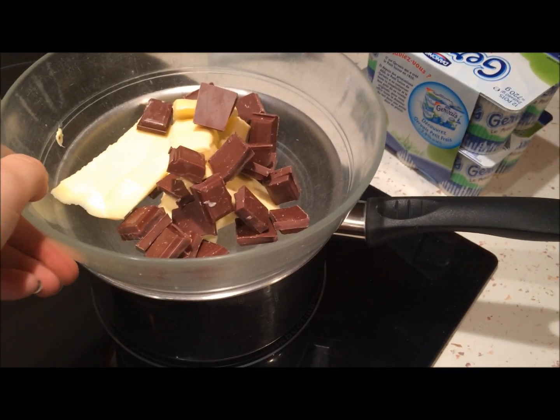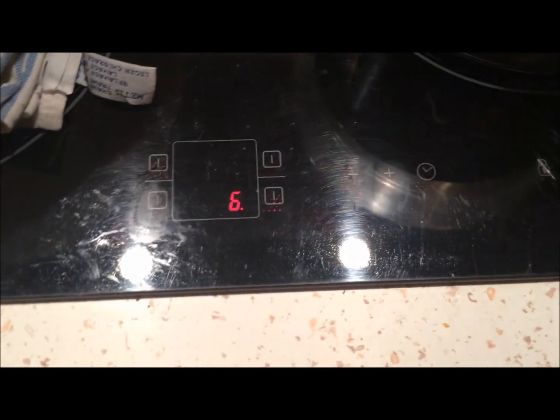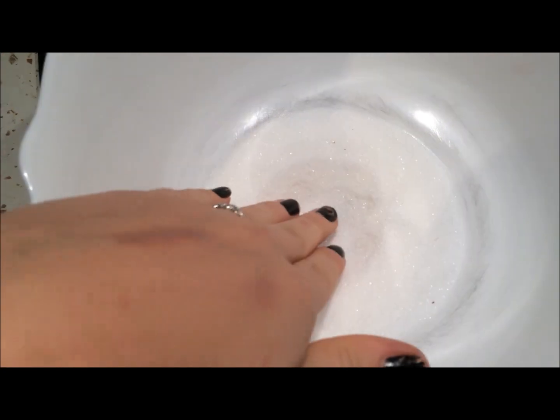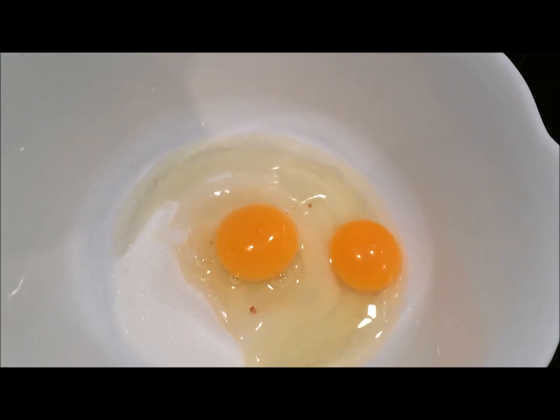Vous faites d'abord fondre le chocolat avec le beurre au bain-marie. Ensuite vous mettez dans un saladier d'abord votre sucre. Pour que ce soit plus facile et que les œufs ne se barrent pas n'importe où, vous pouvez faire un petit trou au milieu, c'est plus pratique. Ensuite vous mettez vos deux œufs que vous aurez d'abord sortis.